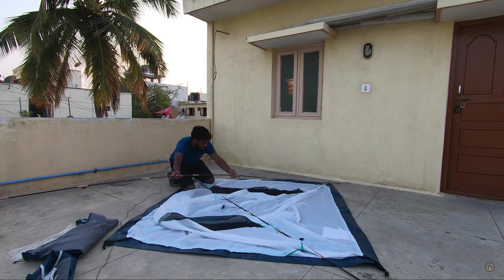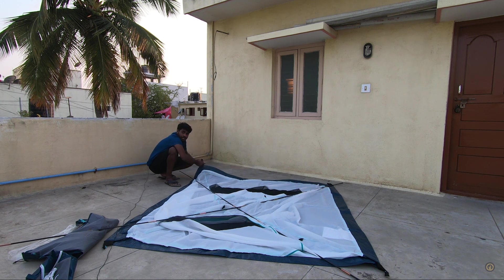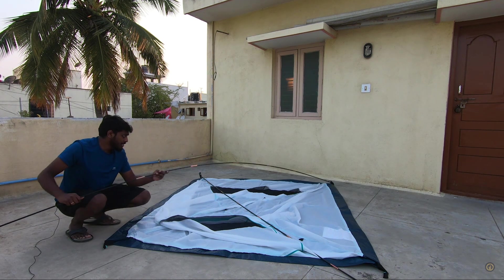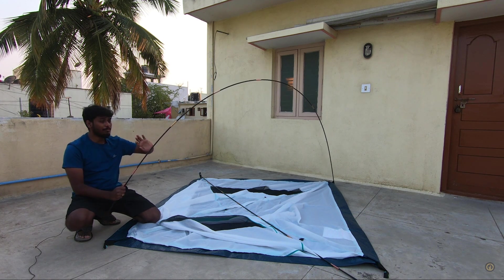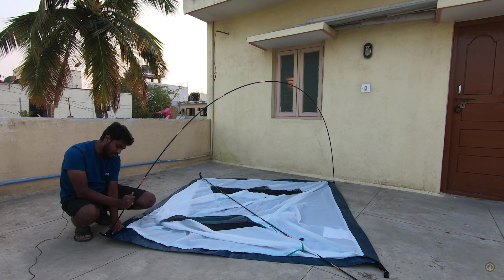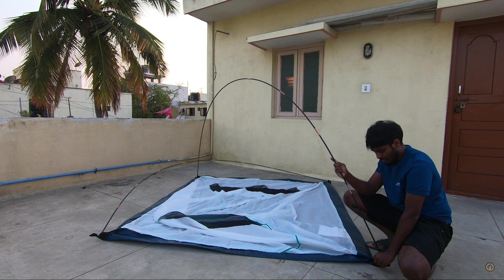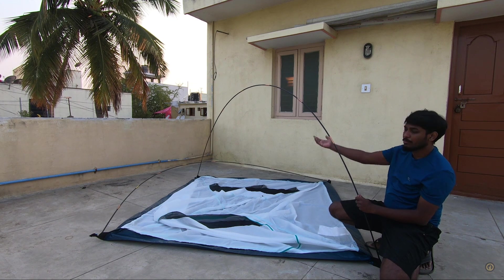Place the second pole diagonally on the other side. There are small sockets where you can put the pole in, and do the same on the other side. Get the pole which is on top, bend it — it bends very easily, no need to struggle — then slide it into the pocket on the other side. Tilt it and place it on the ground, sliding it into the pocket, hooking all four sides.